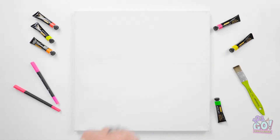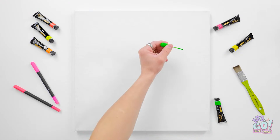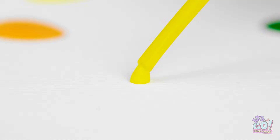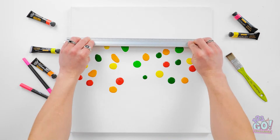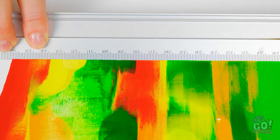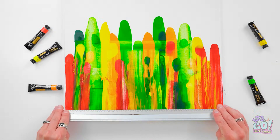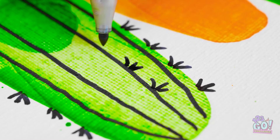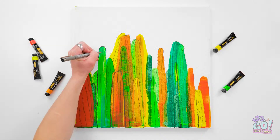I'll squeeze some paint onto the canvas and make random dots. Then I'll add yellow and spread it around the canvas. I need a few more colors. Now I'll run my ruler over it — I want to drag the paint down the canvas. The colors will spread and mix just like this. Now I need a black pen. I'll draw lines down the paint, then add small spikes. I want it to look like a cactus. It's so simple but effective.